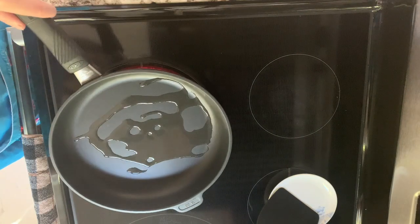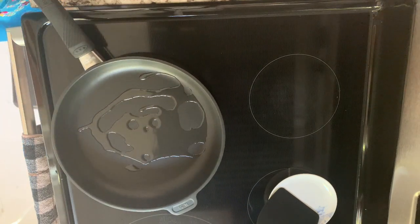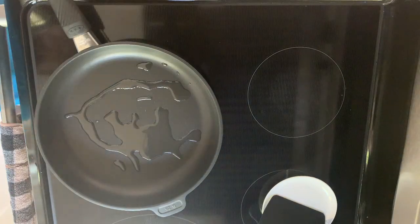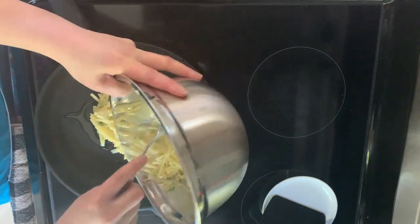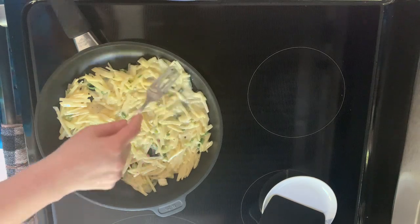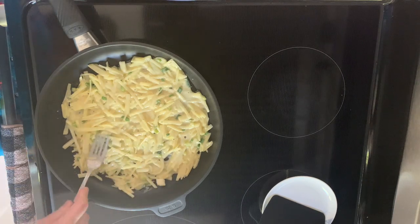Add one tablespoon of cooking oil to the pan and set to medium heat. Spread the batter evenly and add one tablespoon of the mixture into the pan.